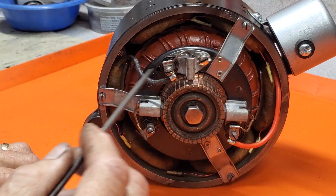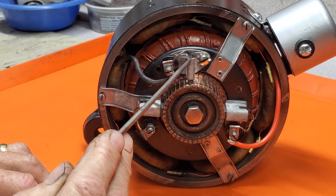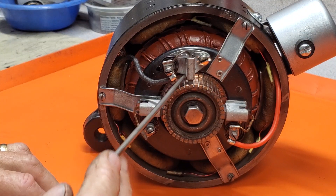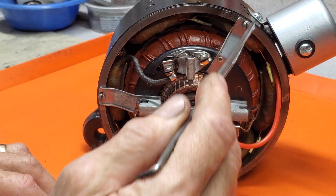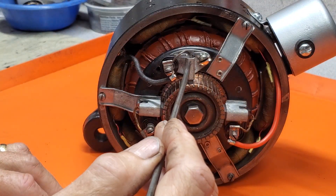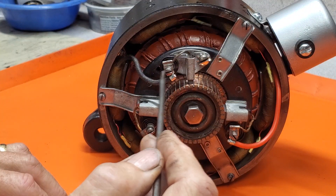So let's look at the parts here. The third brush, also known as the adjustable brush, is this narrow brush here. You've got the ground brush over on this side and your power output brush here that goes up to the cutout. The third brush is adjustable and this controls the amperage output of the generator.